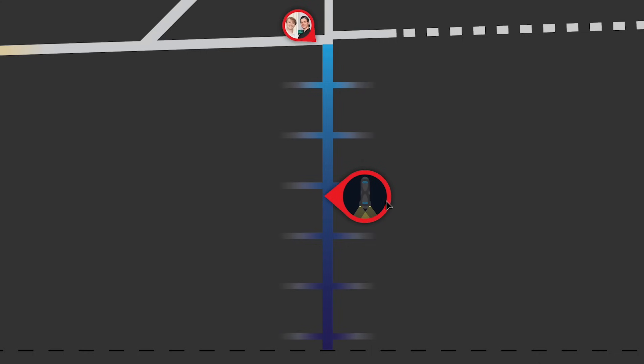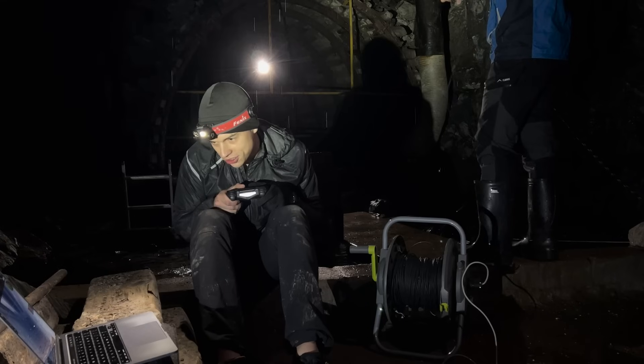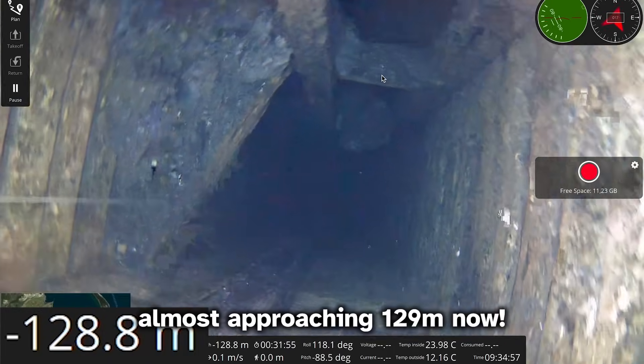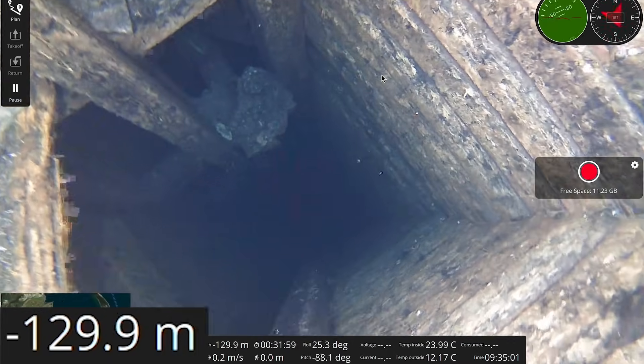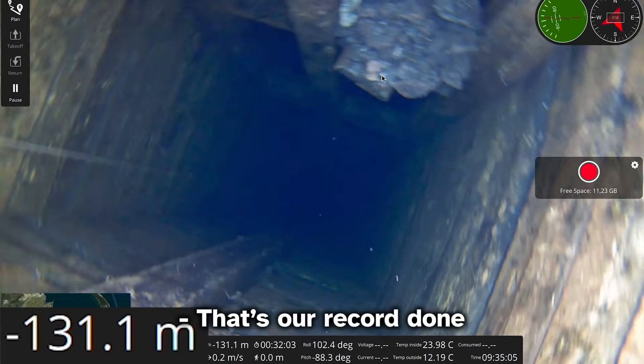We're approaching the crash zone, almost at 129 meters. That's 129 and that's 130 — we broke our record! Going deeper still.